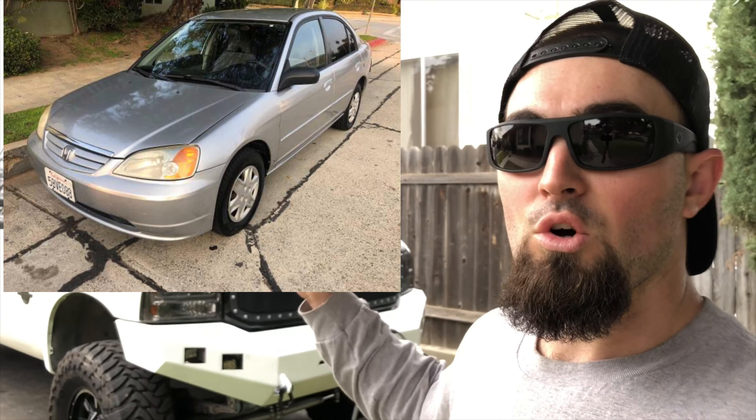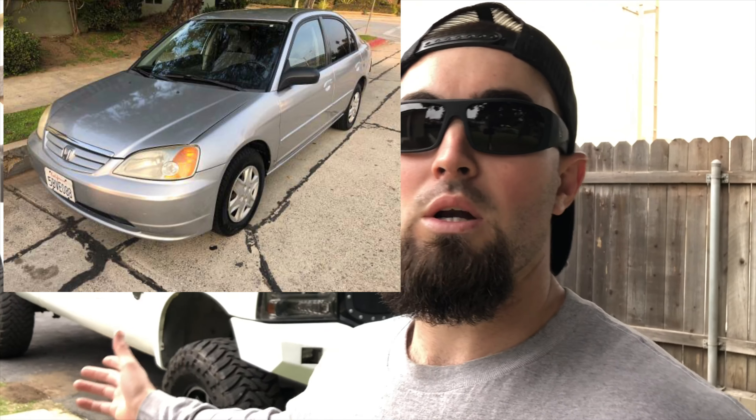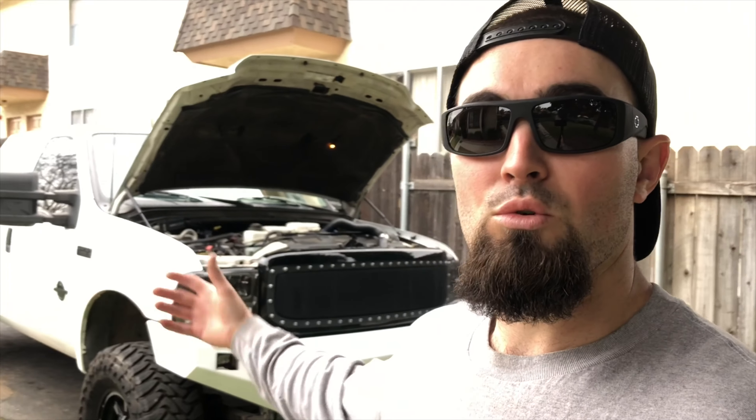2020 is going to be a big year for this channel and the truck — we're going to make tons of changes. First, a smaller announcement: I bought a little Honda Civic for a few thousand dollars. Since the truck was my only vehicle, I couldn't do any major mods to it. Having a second car means I can drop the truck at a shop or take days to work on it without being stranded.